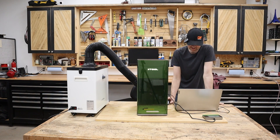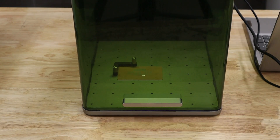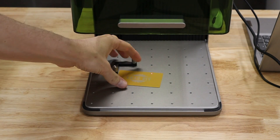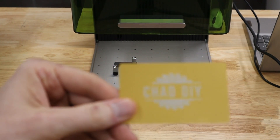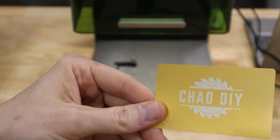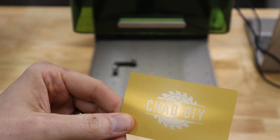These things are lightning fast. I'll switch the camera around and show you how it does. You can see the fumes going right into that fume extractor — working great. How nice is that? It turned out really nice.